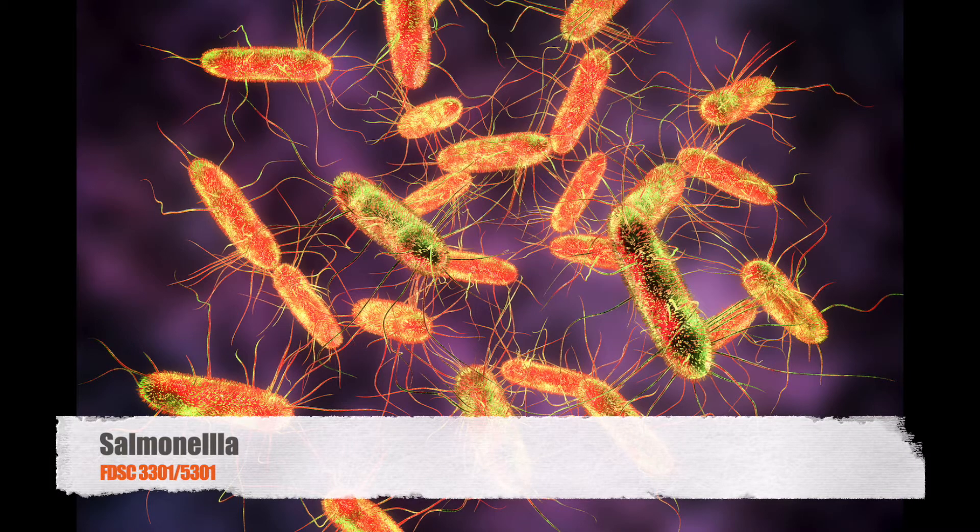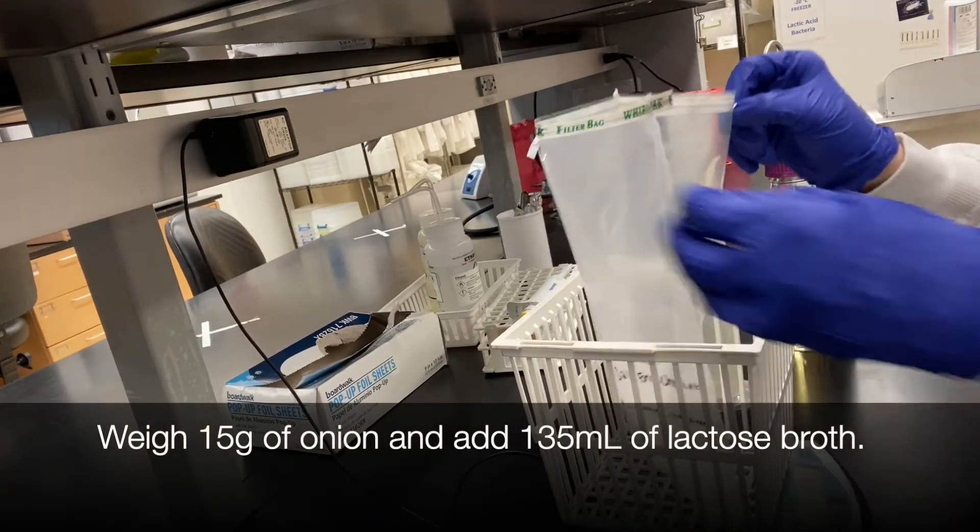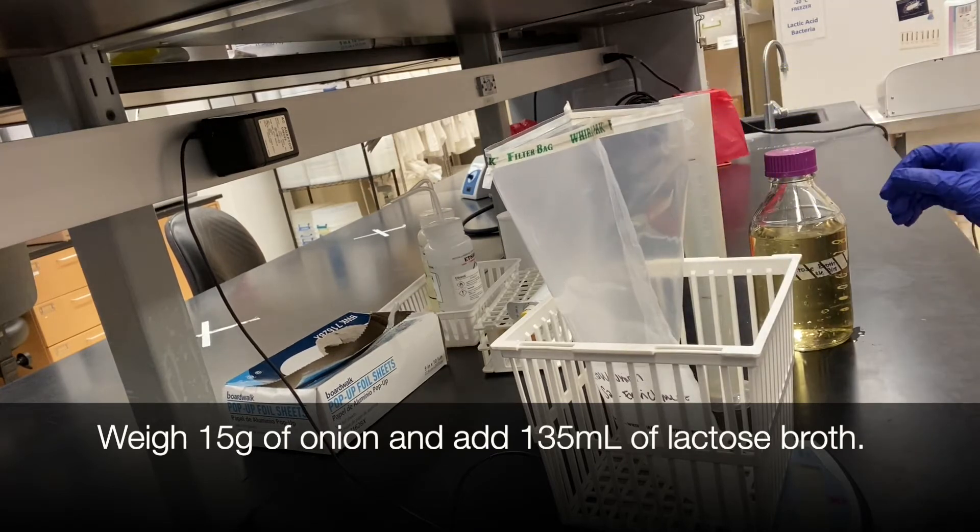In today's lab we're going to go over Salmonella. Step one is to enrich your sample. Weigh out 15 grams of onion and add 135 ml of lactose broth.